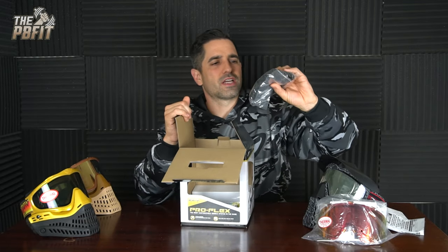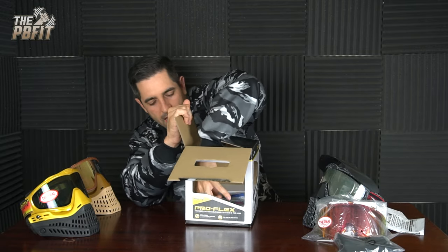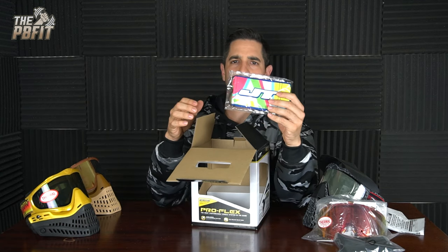It came with the regular style mask bag — it's just a black bag to keep your mask safe that I never use, honestly. And it came with the largest barrel sock I've ever seen in my entire life. I don't know why they made a barrel sock this big. It is absolutely gigantic, and I think when it comes to barrel socks, I don't want one this big because size isn't always better when it comes to barrel socks.